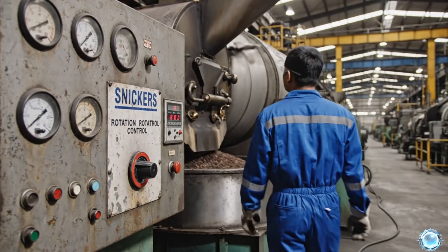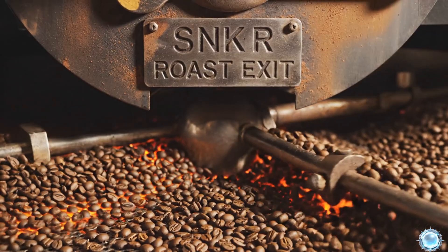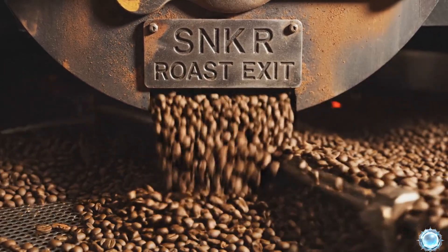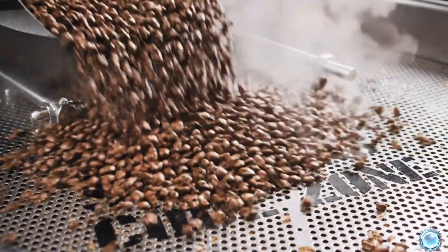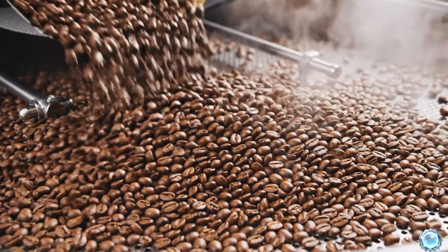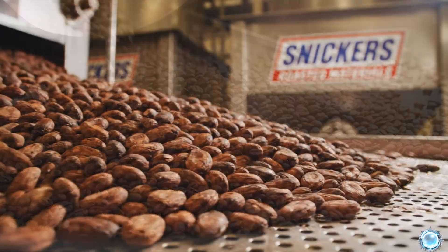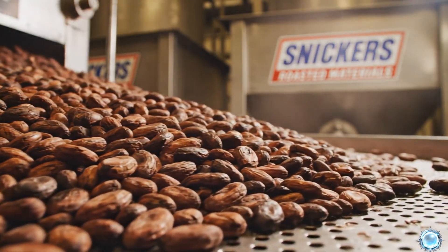Operators adjust drum speed to perfect the roast profile. When the roast reaches perfection, the beans move toward discharge. A cooling system rapidly stops the roasting to lock in flavor. Fully roasted, the beans are now ready for grinding into chocolate liquor.